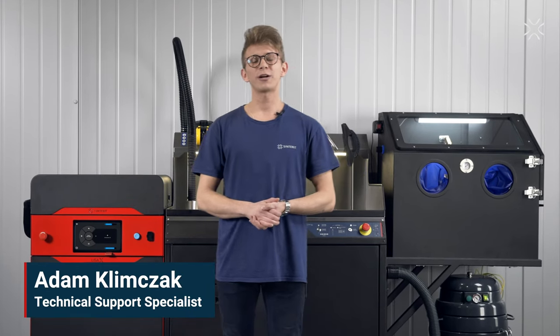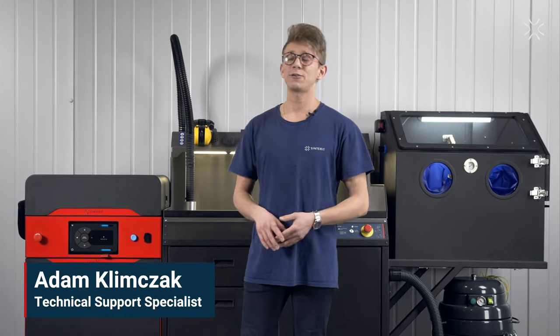Hello, my name is Adam and today I will try to show you what the printing process on LisaX looks like.